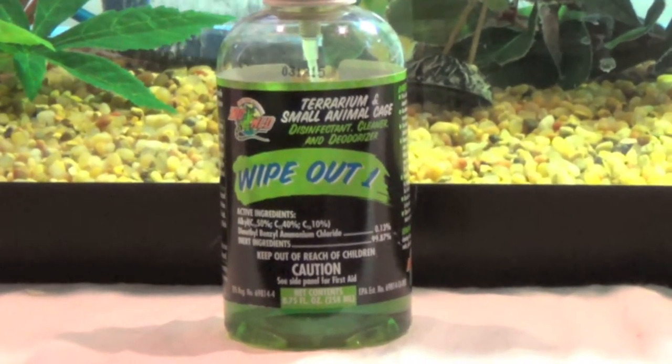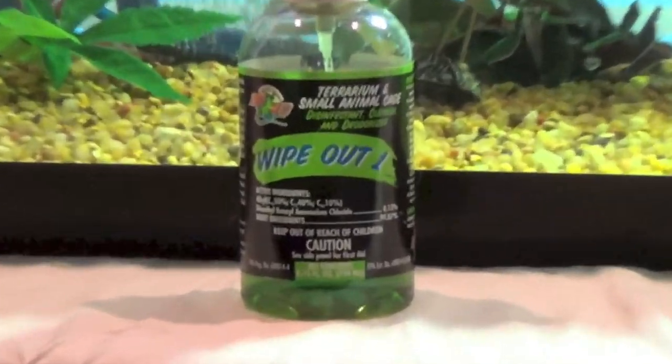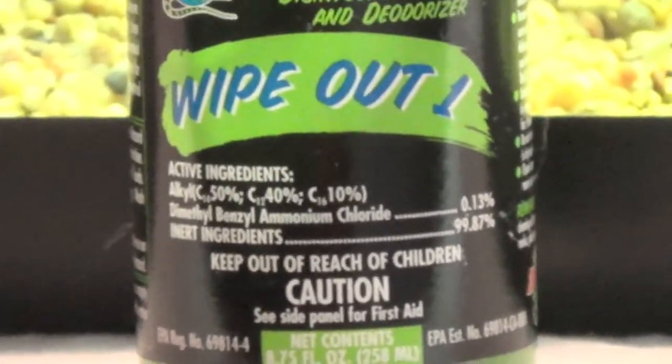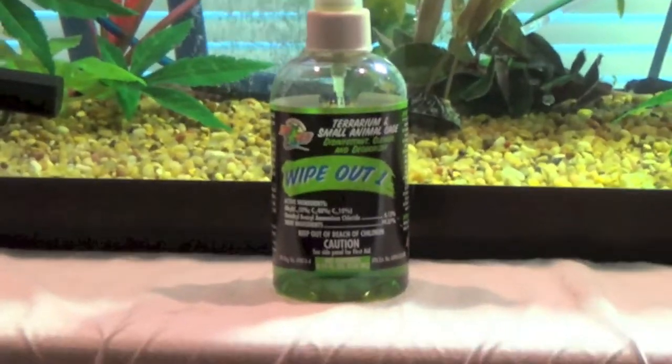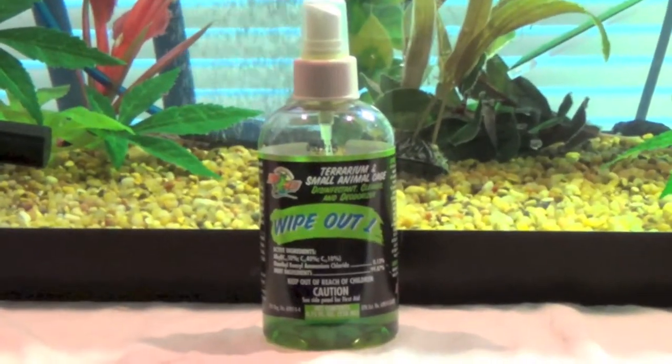Here I have Wipeout 1, and this stuff only kills Salmonella. Salmonella I'm not so much worried about as I am about internal parasites. Check out beardeddragon.co for some better disinfectants.